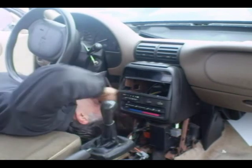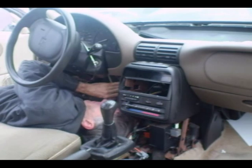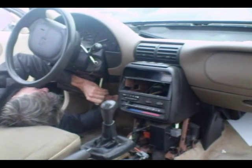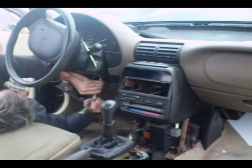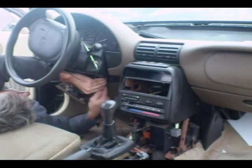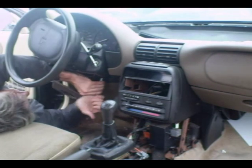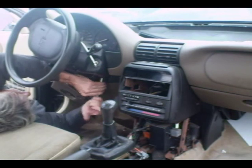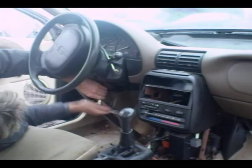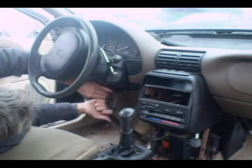Now we have to take out the bolts that hold the column up. There are two bolts underneath there and they are very long bolts. When you get the last bolt just about ready to come out, watch for the steering column because it will come down — be prepared for that.